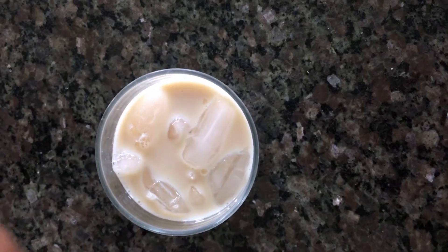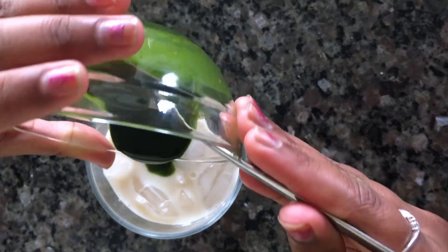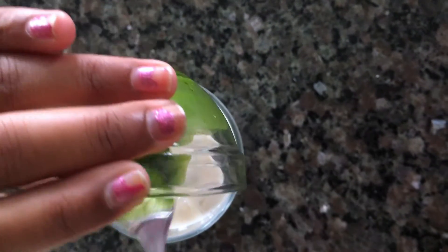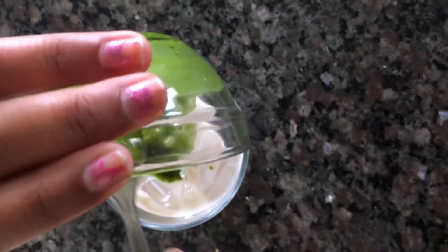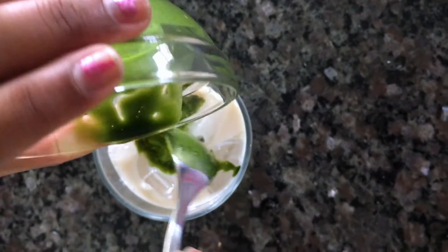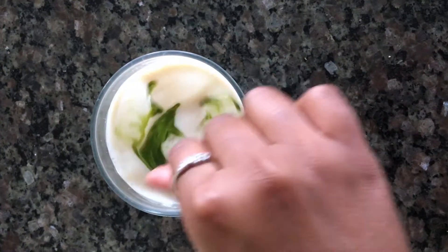Now you can add in your mixture you made earlier and pour in your milk, and now you can mix it together.